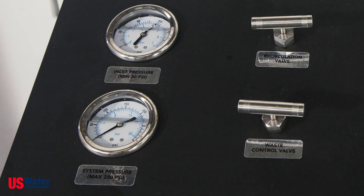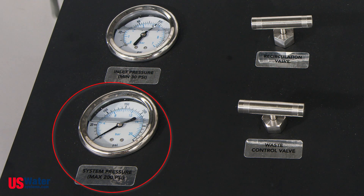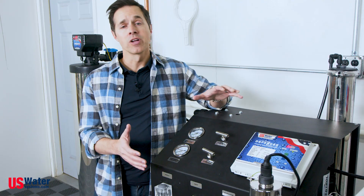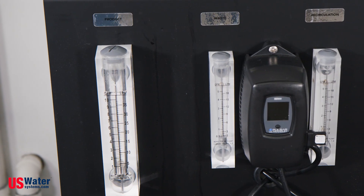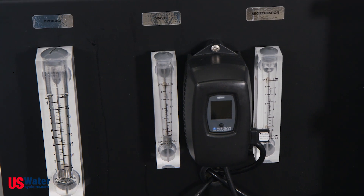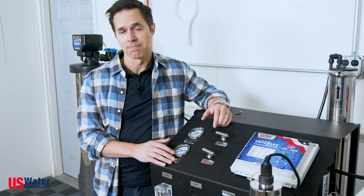Let's take a look at the instrumentation of the Defender RO system. First, we have inlet pressure, which tells us the pressure of water entering the system. Below that, we have system pressure, which tells us the pressure to which the centrifugal pump is boosting. In front, we have three sight glasses to indicate our flow rate to the respective locations: our product flow rate, which indicates the tank refill rate; our waste flow rate, which determines the flow of water to the drain; and the recirculation flow rate, which tells us how much we're recirculating.